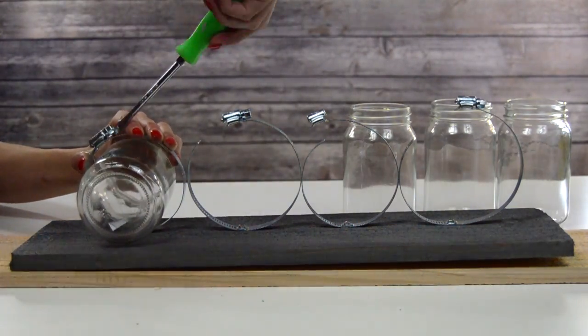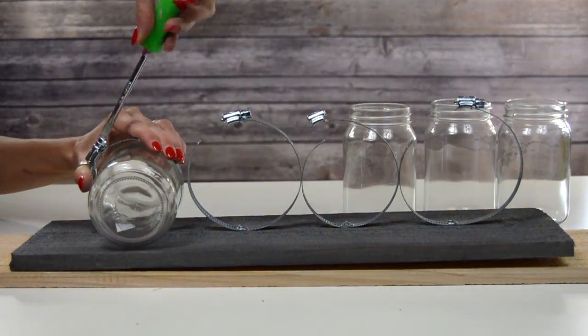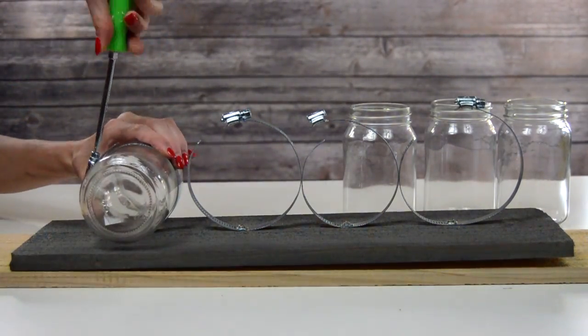Once you're finished screwing all the clamps in, I am adding the jars. As you can see, you just screw those right in with a screwdriver until it's as tight as possible, because you don't want the jars to fall out.